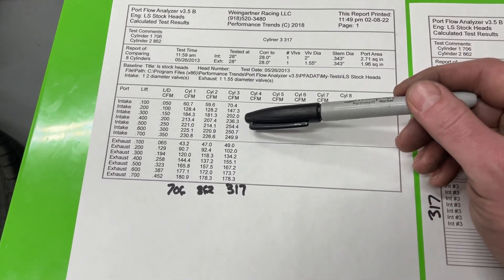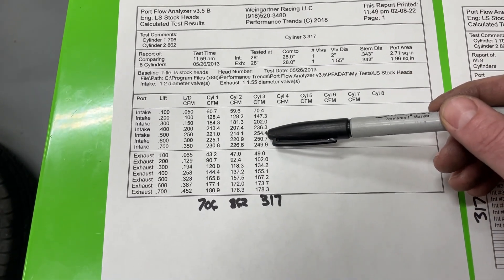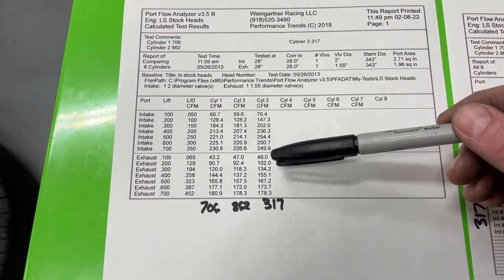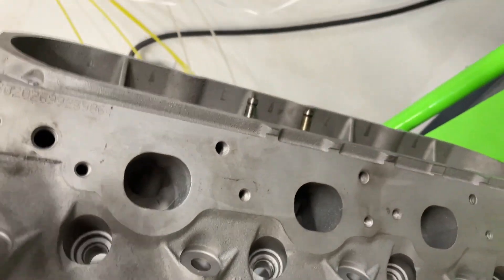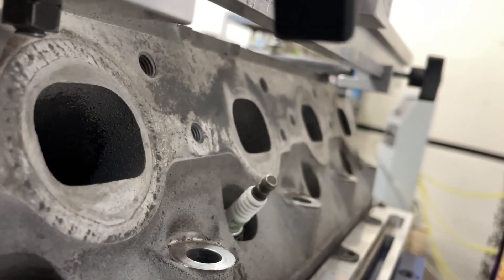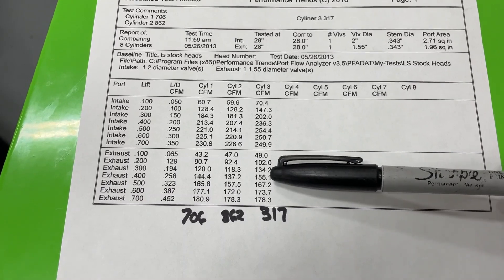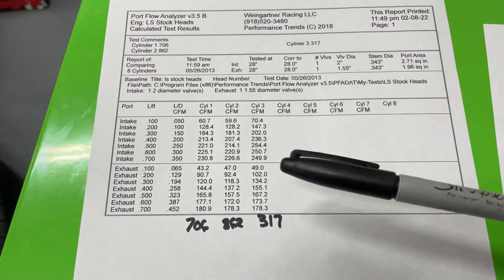The winner here really is the 317. It's at 236 CFM at four — these others aren't even close. It goes all the way to 254 at 500 lift, and then it starts backing off on flow because of an airspeed issue in the port. Even on the exhaust, which shocked me because all of them have the same exhaust valve size — the 317's exhaust port has more of a D-port design. The peak numbers are about the same, but at 400 lift it's 155 CFM, much better than the rest. It's really strong at the mid-lift points.